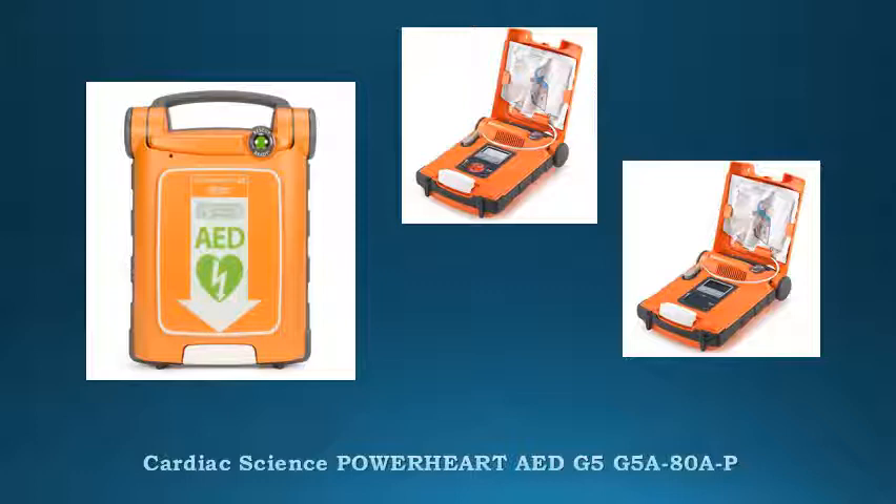Light enough to travel anywhere, but strong enough to pass military standards and receive an IP55 rating for protection from dust and water. The PowerHeart G5 is built to withstand the rigors of your job.